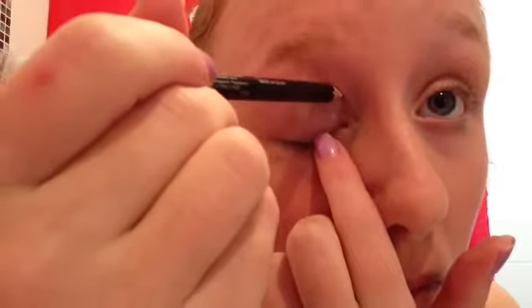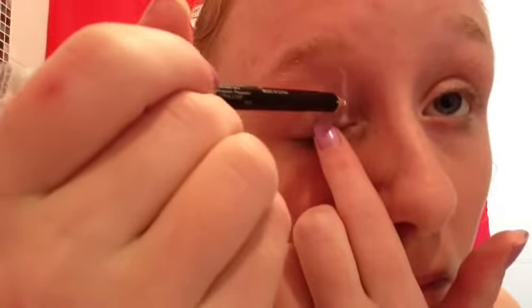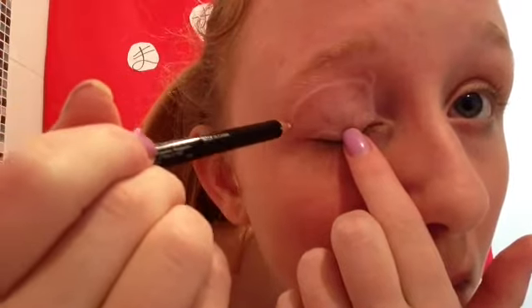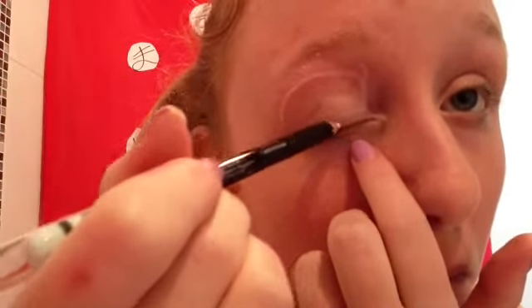Taking your white eyeliner, just simply draw the somewhat outline of the eye shape. Make it as smooth and clean as possible. Don't worry if you don't get it perfect — you can always use a clean Q-tip just to wipe that off. Try and get them as symmetrical as possible and be very careful because eyeliners are sharp.